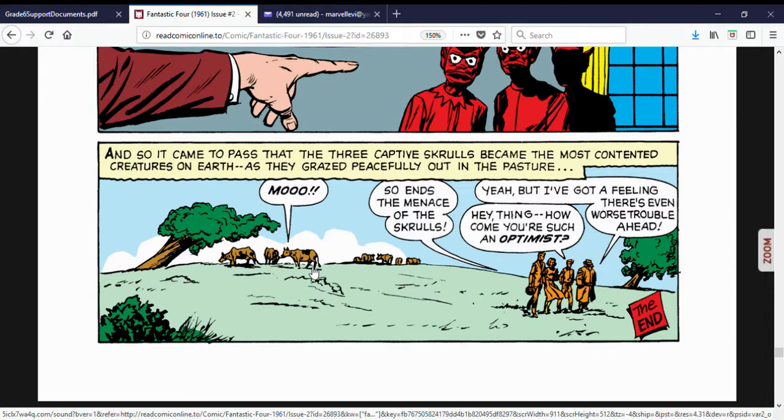That's how we end Fantastic Four issue number two. Hope y'all enjoyed this review. Go ahead and like this video if you haven't already, and subscribe — I'd enjoy having you because there are a lot more videos like this coming. Comment down below what you liked, and I'll see you next time.